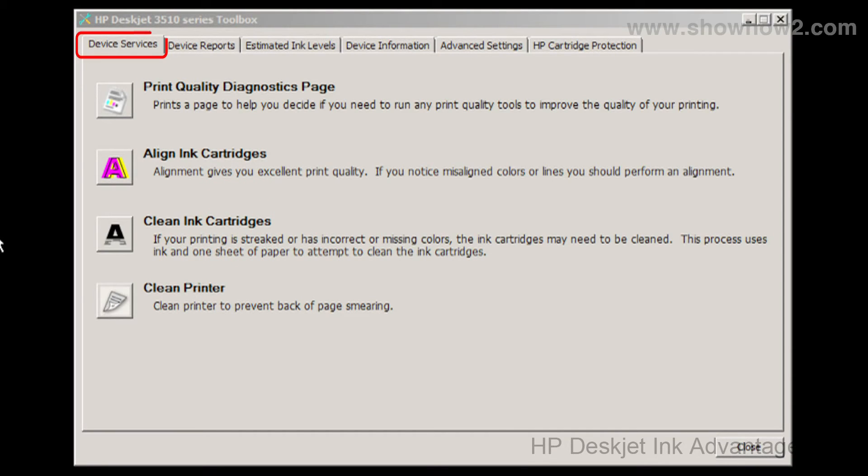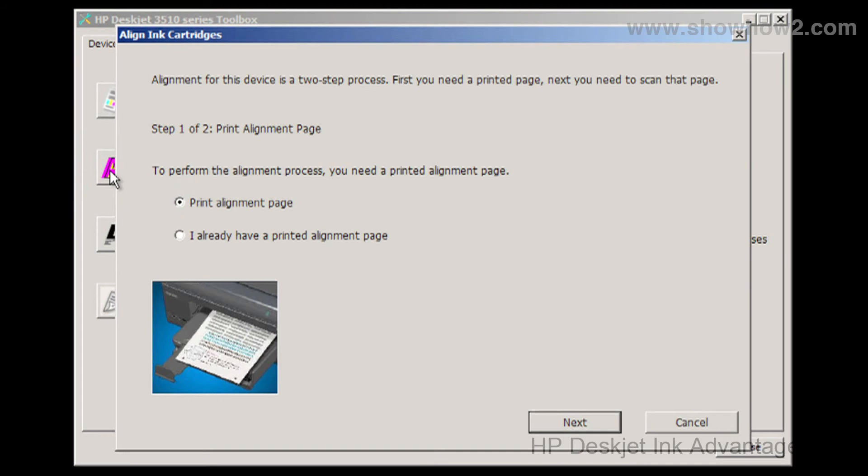Click on the tab Device Services if it is not already selected. Click on the Align Ink Cartridges button. In the panel that opens, choose the option Print Alignment Page.